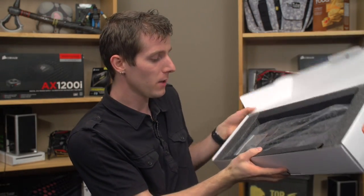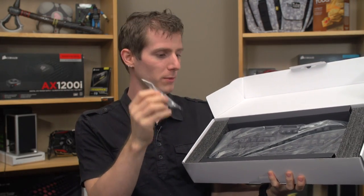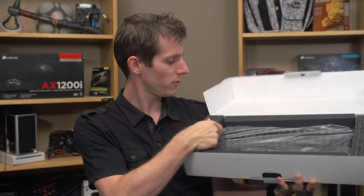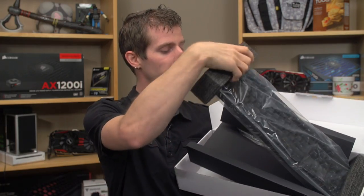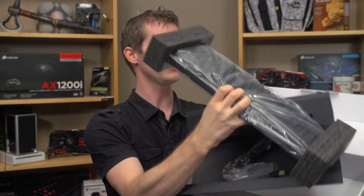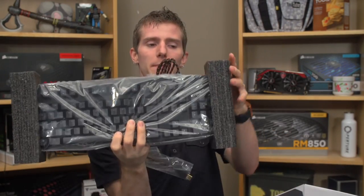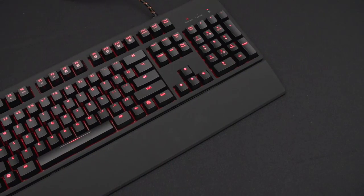First up inside we find a product manual. Next inside we find a couple of little — presumably feet or something — we'll find out what those are for later. We've also got some nice closed cell foam packing material on either side of what is a fairly sturdy feeling Cherry MX Red backlit mechanical keyboard.